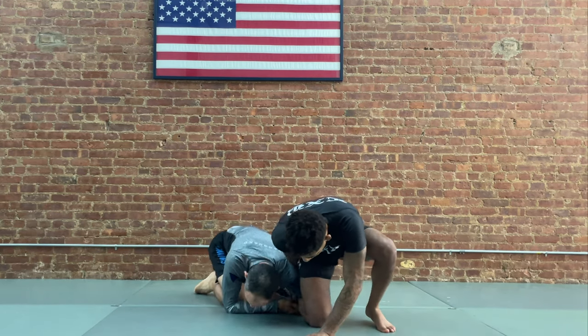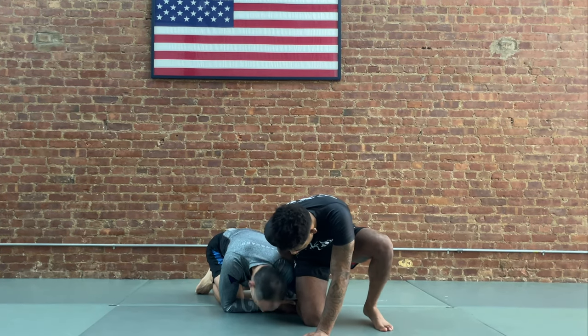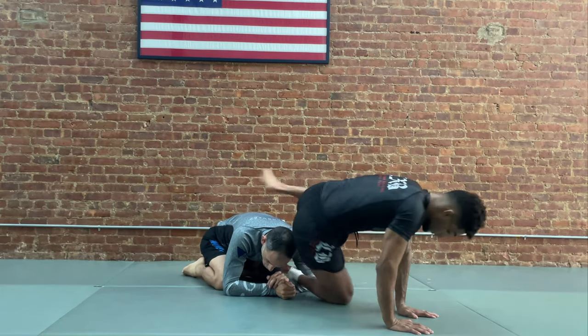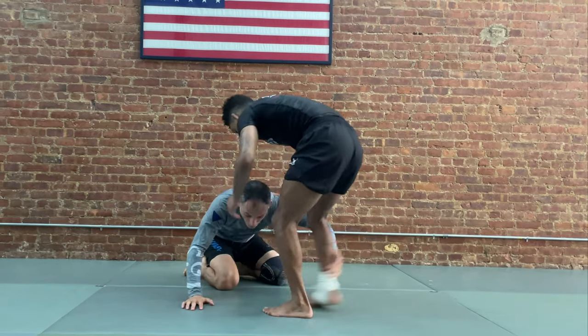Your partner sprawls a little bit, puts that knee down, and before you know it, they're either pulling that leg free, limp legging out, or they're staying here and doing something like this — back stepping, then they come up, and now as your head is exposed, you end up in front headlocks and get your back taken.